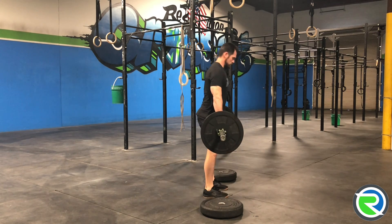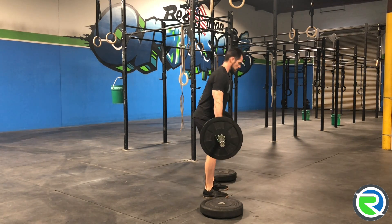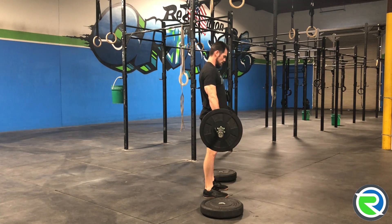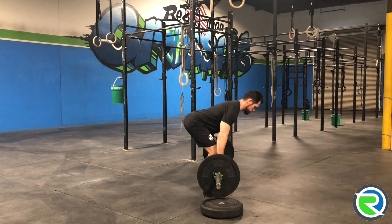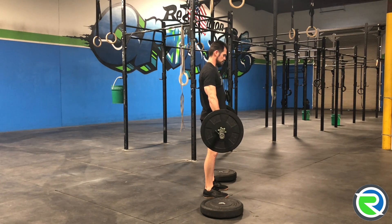We can use an elevated surface and start from there. As we build the flexibility and the core strength to cover that range of motion, we can just start decreasing the height of that elevated surface until we've completed the deadlift at full range of motion.